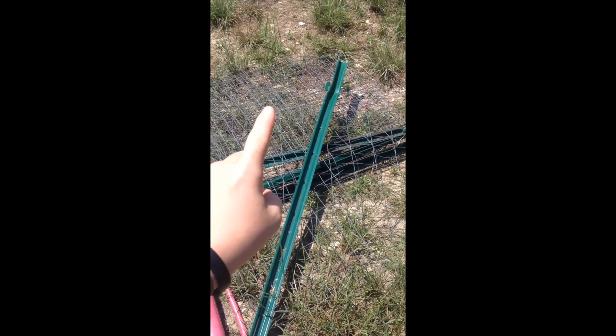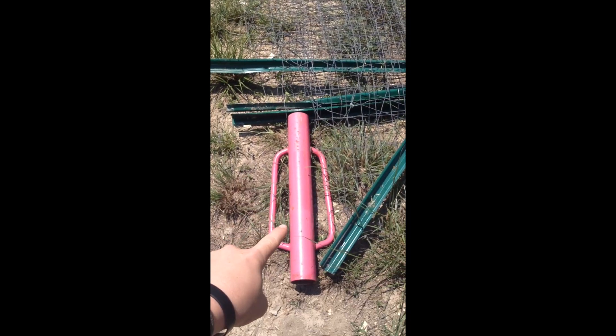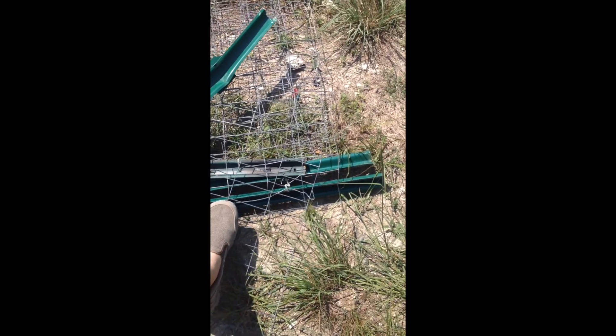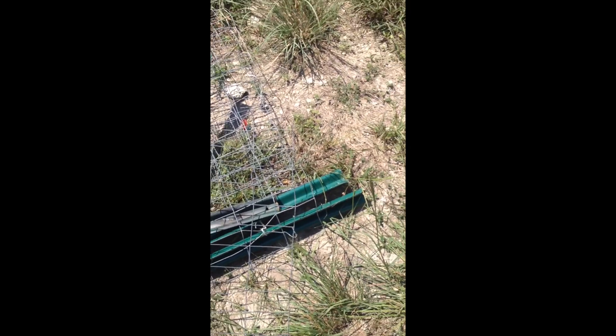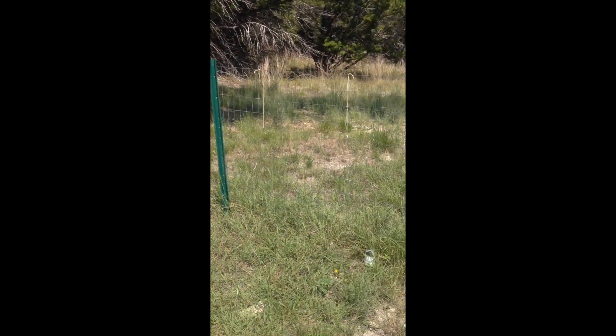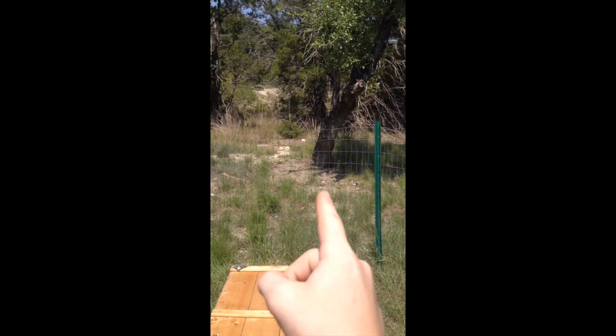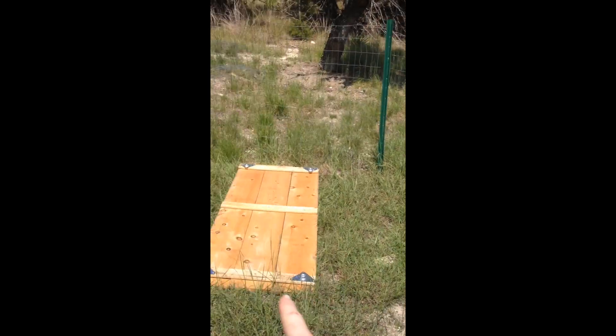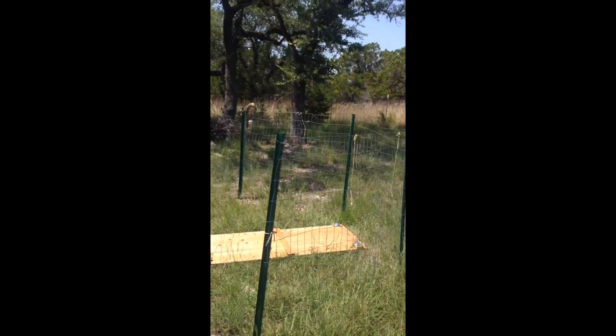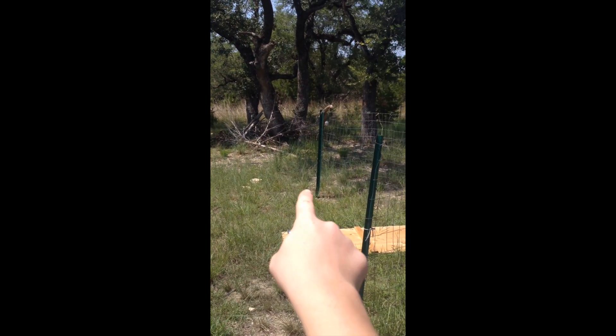What you'll be needing is some fencing, some posts, and a post hammer. We have a Chihuahua that loves to be outside all the time — he won't get through this fencing and he's not strong enough to push it over. You might have seen the backdrop right here; we're just going to put a post here and add the fence around it.